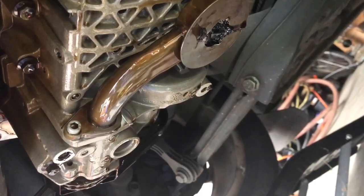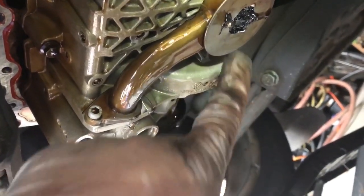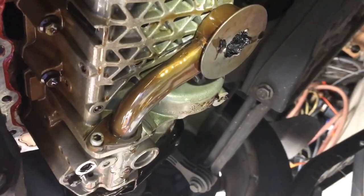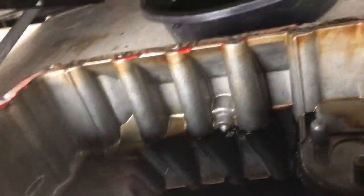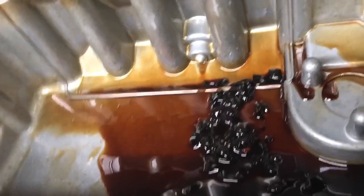If you have an issue that pops up where you have a low oil pressure light come on in your Volkswagen or Audi — same difference — it's usually your oil pickup tube. See all this trash and stuff stuck in there? If you've already changed the oil pressure sensor and the light still pops up, your problem is right there.